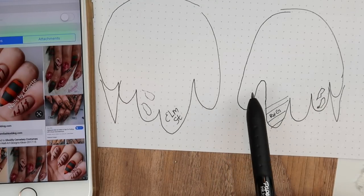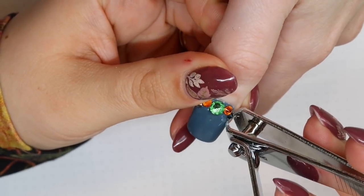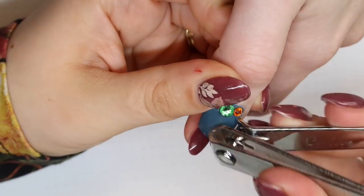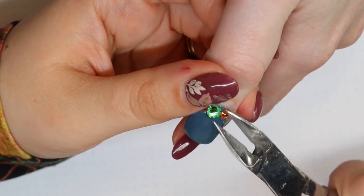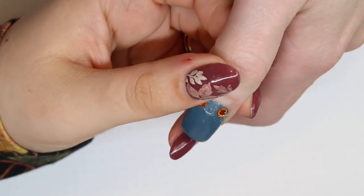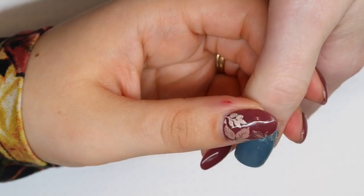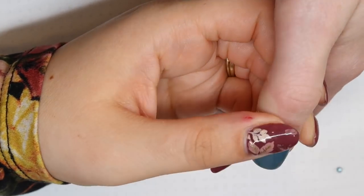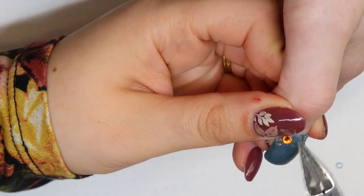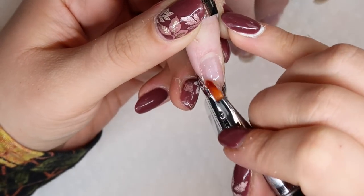My first step is to remove the Swarovski crystals from her previous design. I do have a tutorial video up on this previous design which I will put in the top right corner and a link in the description box below. When I'm removing Swarovski crystals I just use a pair of old nippers or nail clippers and that works really well — as you can see the Swarovski crystals hold really well.